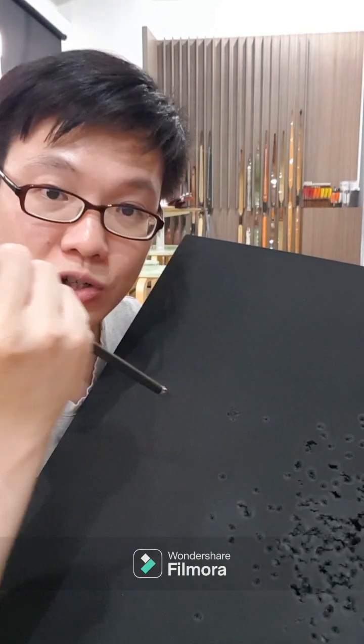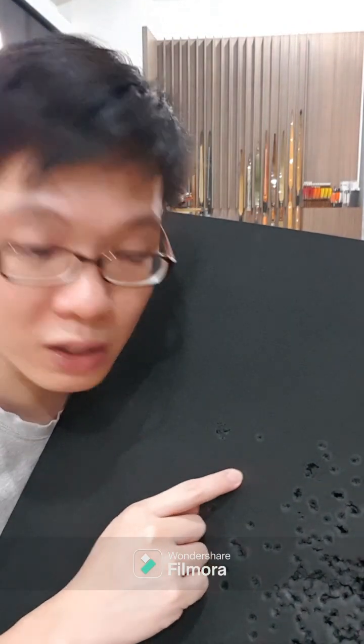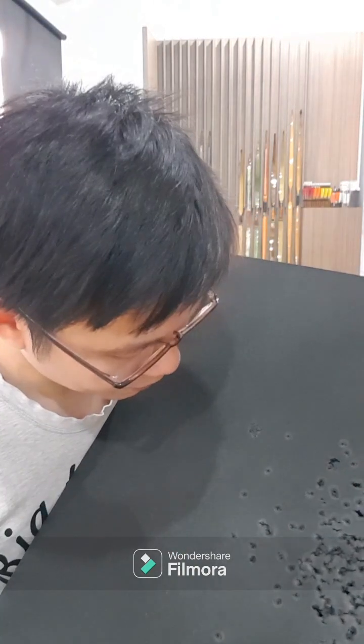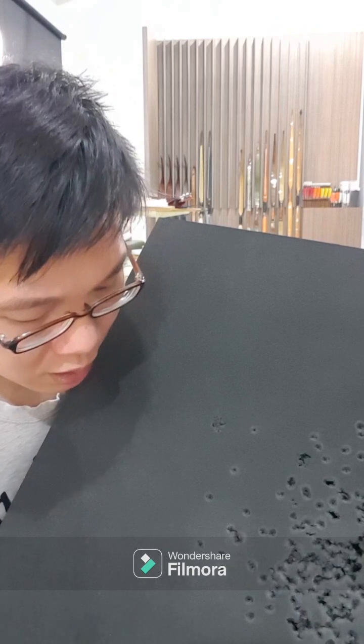Let me show you — if I puncture this and pull it out, you can see that it actually recovers pretty well. This material has a pretty good recovery compared to the EVA foam I used to use. With EVA foam, when you pull the arrow out the hole is pretty big, but this one actually recovers quite well — the self-healing property is pretty good.